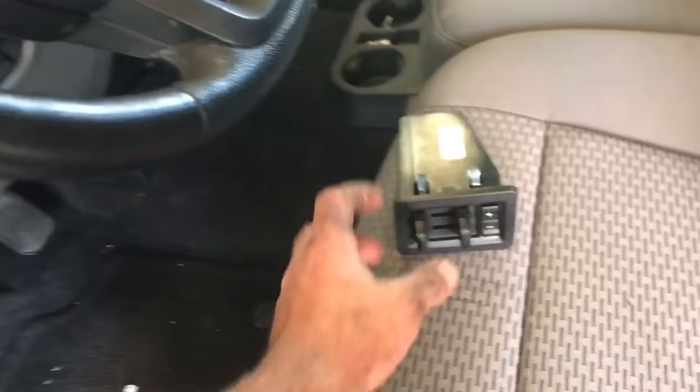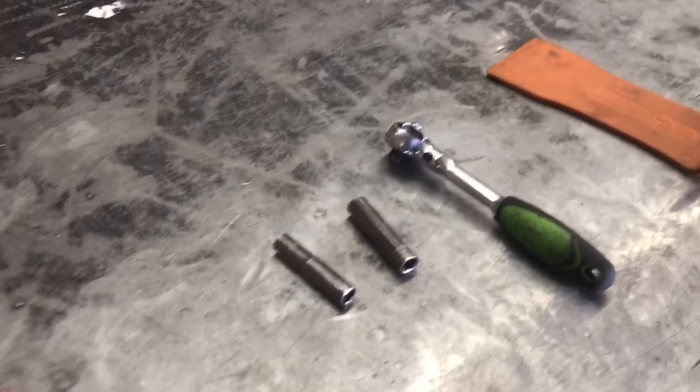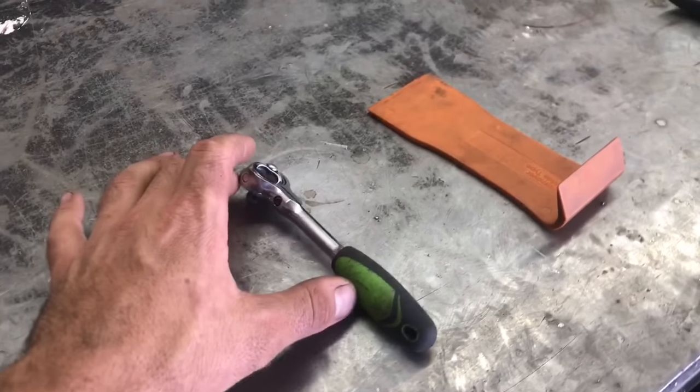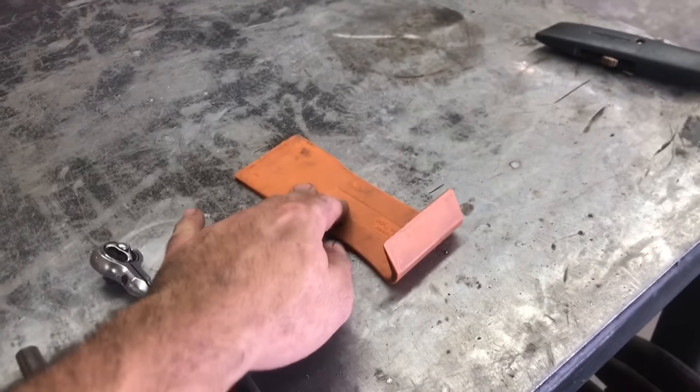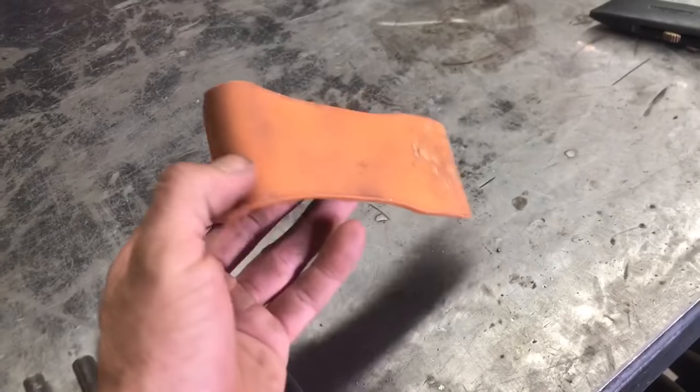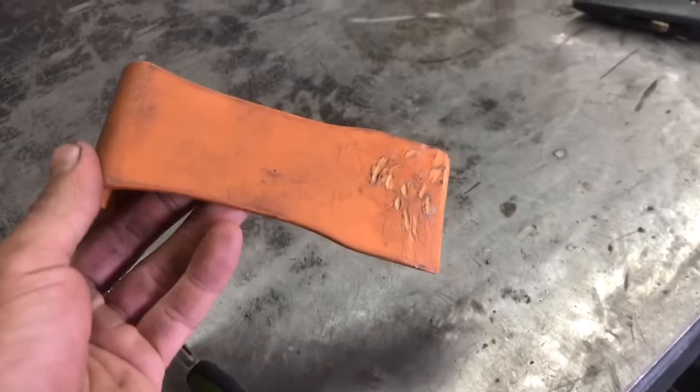Let's go over the tools we're going to need to get the job done. To install this brake controller, all we're going to need is a seven millimeter socket, eight millimeter socket, quarter inch ratchet, and a trim removal tool. It's a pretty handy tool that won't scratch the plastic. If you don't have one, you could use a flat blade screwdriver — just be careful not to damage anything.